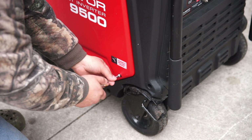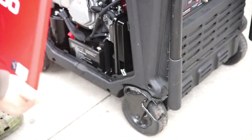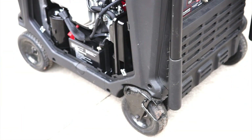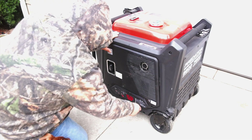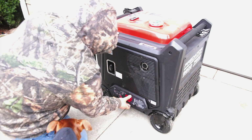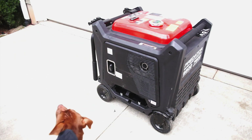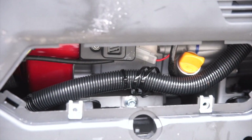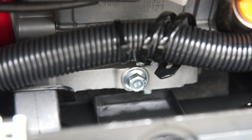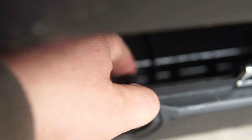These side panels do come off with an 8 millimeter nut driver. One side exposes the engine and battery compartment, and the other side is your oil fill and drain plug. Here you can see the fill and the drain plug bolt. You'll also find a small rubber plug here that's very helpful for when you're doing your oil changes.